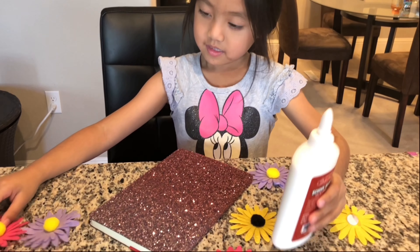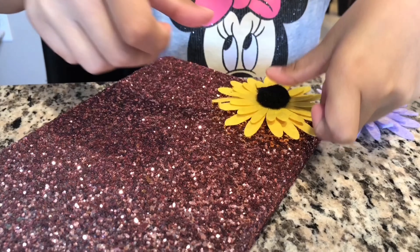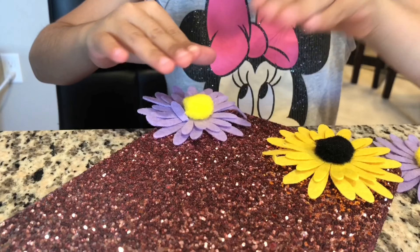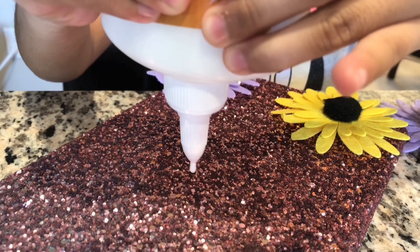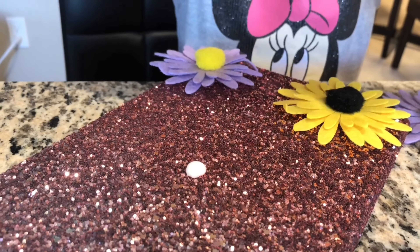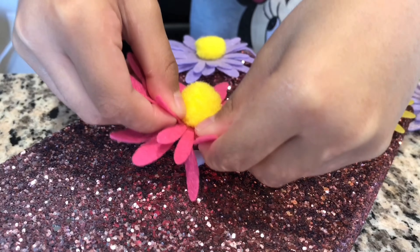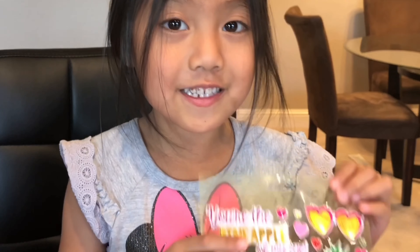Let's get started! First I'm going to put the flowers on. Now you're ready for the other stickers.